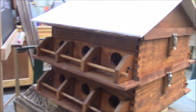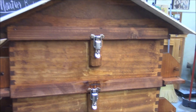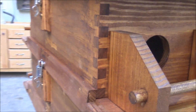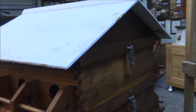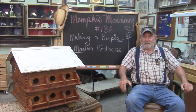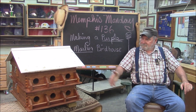Well, there's our nifty little purple Martin birdhouse. It's two layers deep, stackable, you can take it apart, clean the boxes out — box joints throughout. We didn't know anything about purple Martin birdhouses when we started, but this looks pretty good to me. Well, that'll do it for another Memphis Monday — Memphis Monday 136: designing and building a purple Martin birdhouse. Turned out okay.